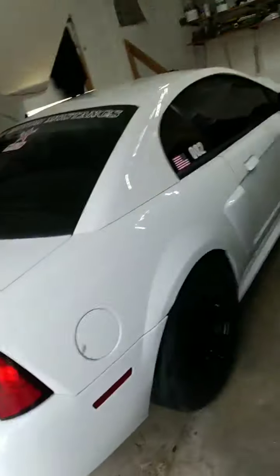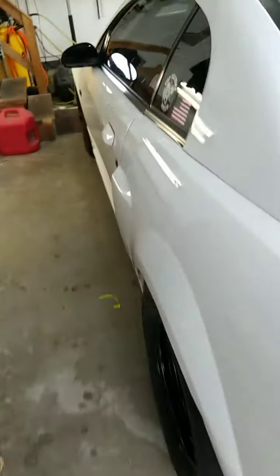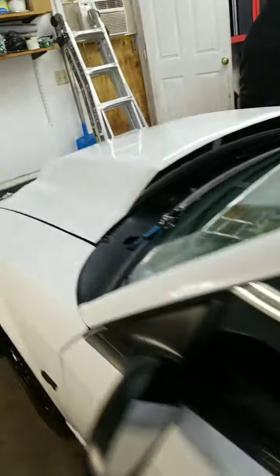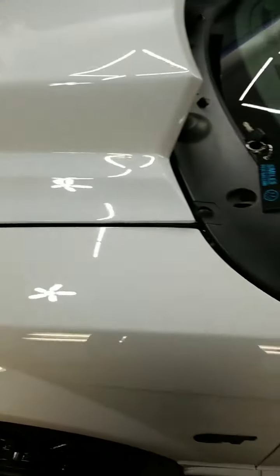We're going to buff a little bit on the hood. This car is leaving around 12, so we cannot do crazy stuff to it. But my main concern is the hood — every time she comes in, the hood gets buffed out a little bit more and more until we knock down that orange peel.